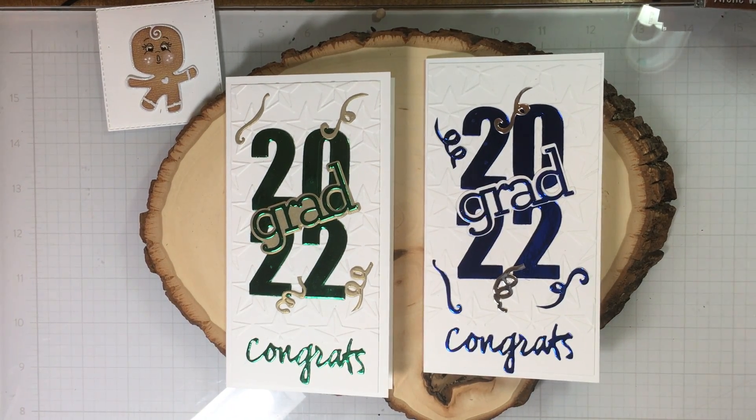How simple can that get? That is the most simple graduation card that I have put together this year. Thanks, Melissa, for sending me that idea.